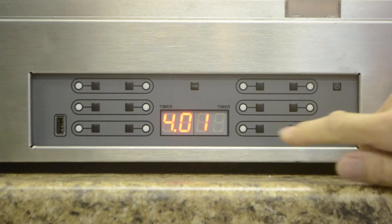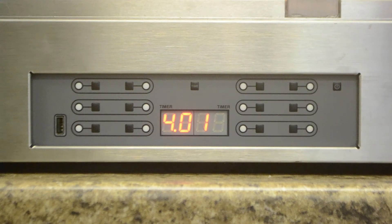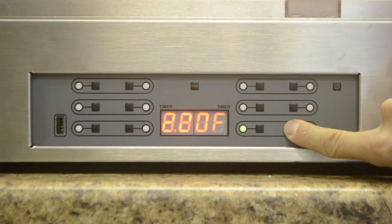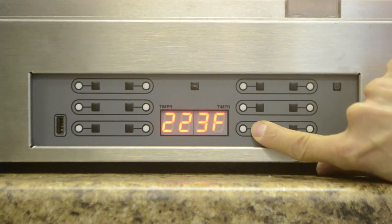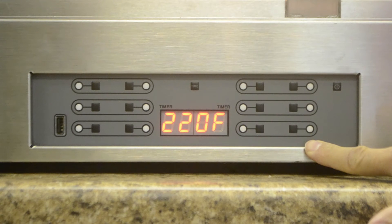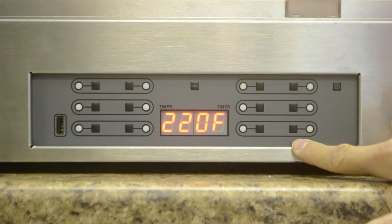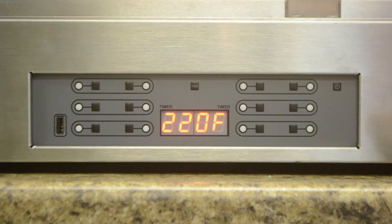Push either of the two buttons corresponding to the shelf you wish to change the temperature. For example, the bottom right shelf: if you press this side, it's set at 220. If you keep pushing it, it raises the temperature; if you push this side, it lowers the temperature. Both lights on either side of the buttons will be blinking. Push and hold the button on the left to decrease the temperature, the one on the right to increase the temperature. Repeat the procedure for each shelf temperature you want to adjust.